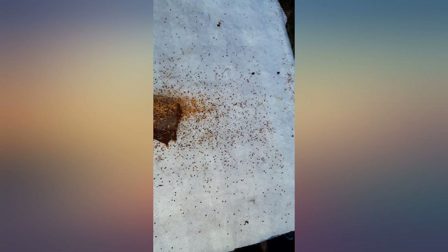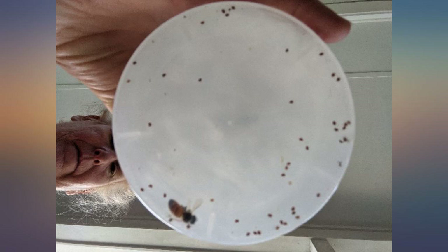I'm 100% confident. If my bees don't make it through the winter, it won't be because of a mite problem.